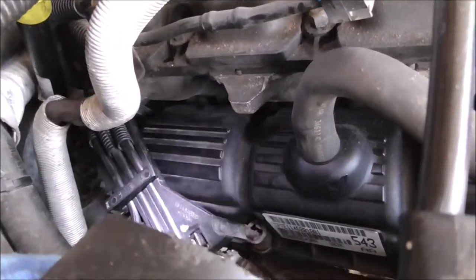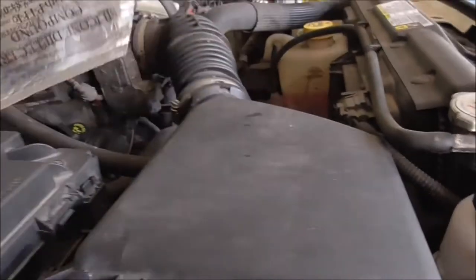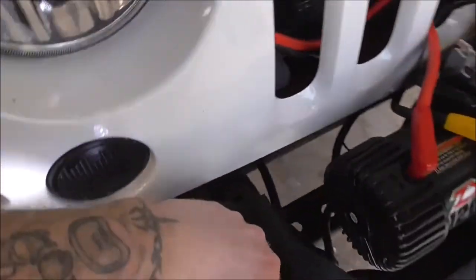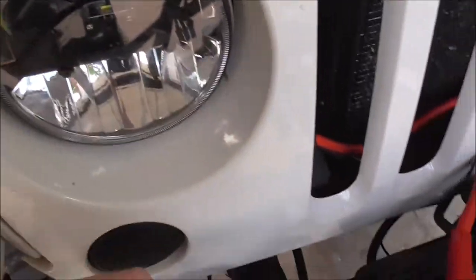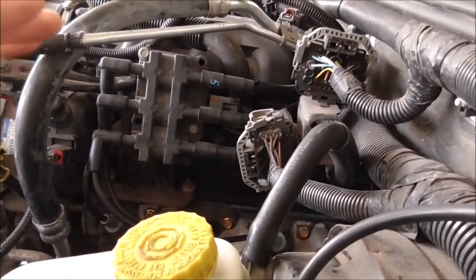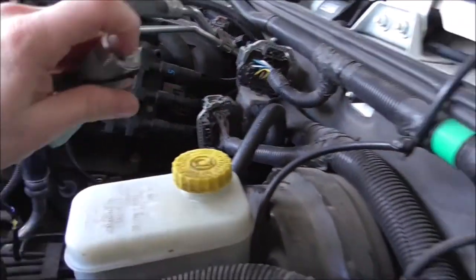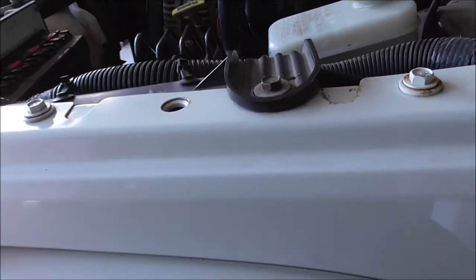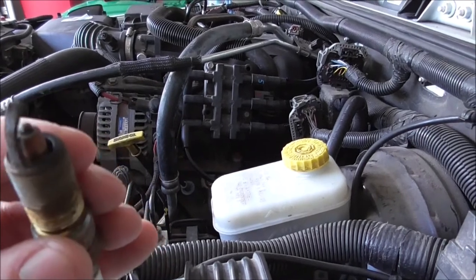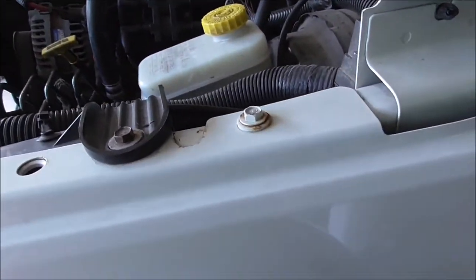I want to show you one spark plug I pulled out that was pretty rough. I think it was the number four plug. The gap was really big and bent, so never a bad idea to do some maintenance — it was probably well overdue. Also, don't put dielectric grease on the boot ends until you actually run the wires through and get them situated, because you don't want that attracting dirt and grime. Make sure you apply it afterwards.